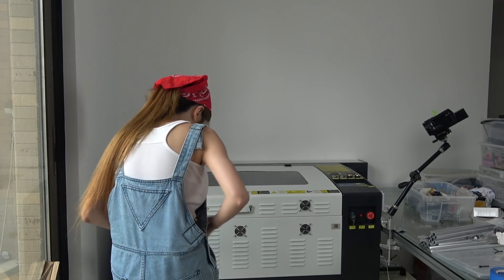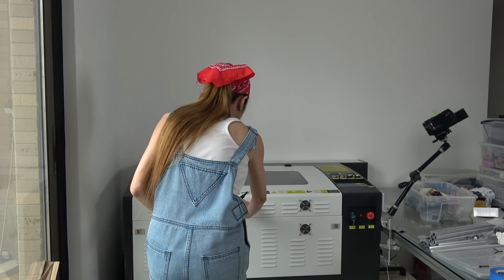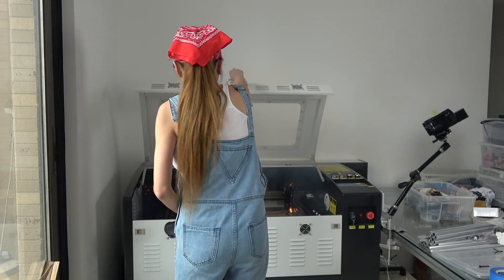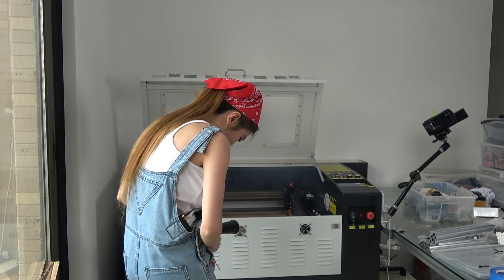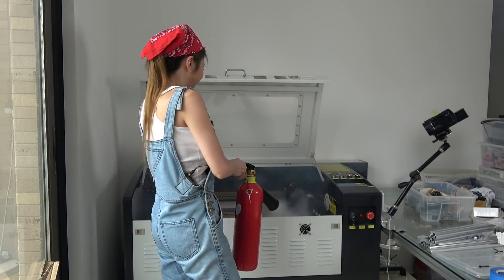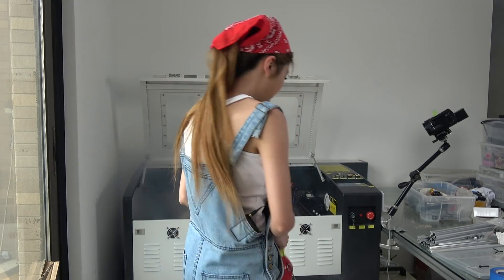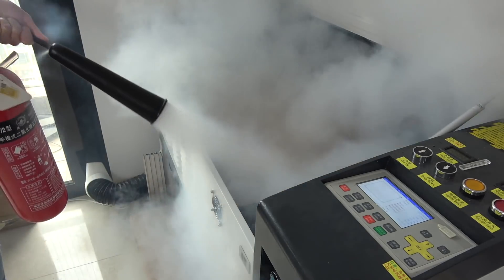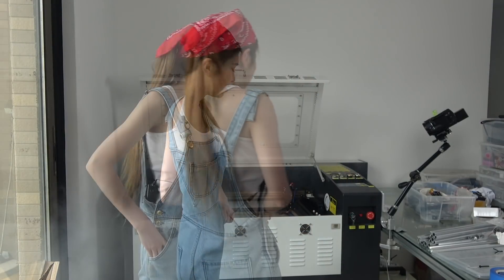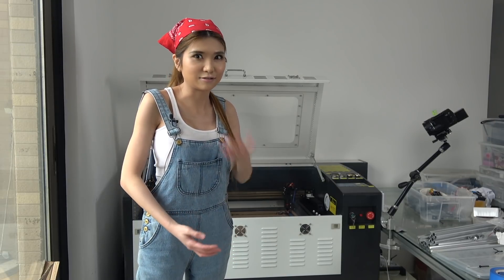Oh shit! I think that was the wrong setting. Fortunately I got my fire extinguisher. That's quite scary.